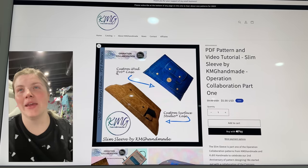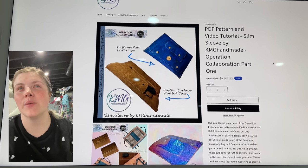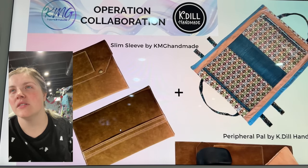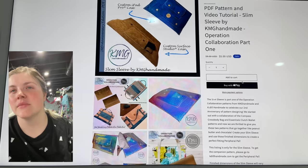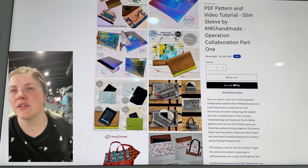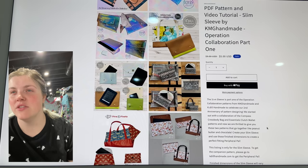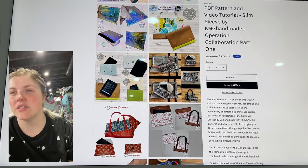This next one is from KMG Handmade. This is the Slim Sleeve Operation Collaboration Part 1 with K-Dill. Very cool — it's like a little travel case. That's really fun. It's part of Operation Collaboration. We started out with the Compass crossbody bag. These two patterns go together like peanut butter and chocolate — create your Slim Sleeve and use those finished dimensions to create a perfect fitting peripheral pal.